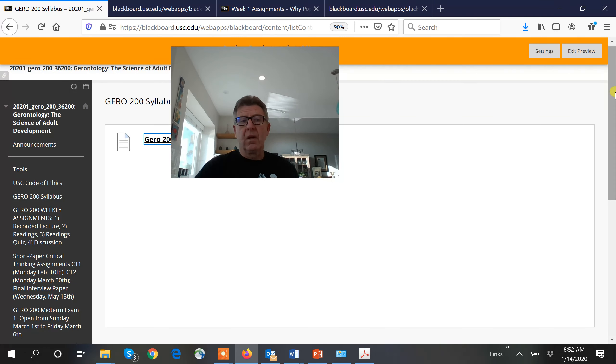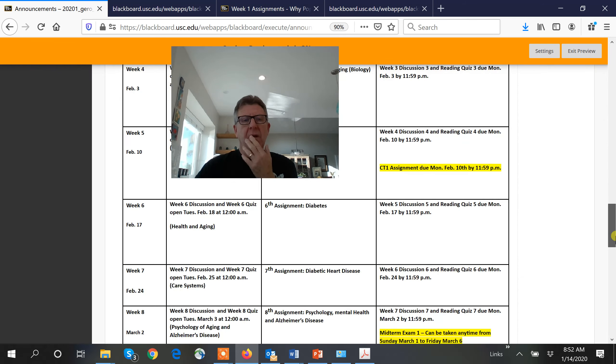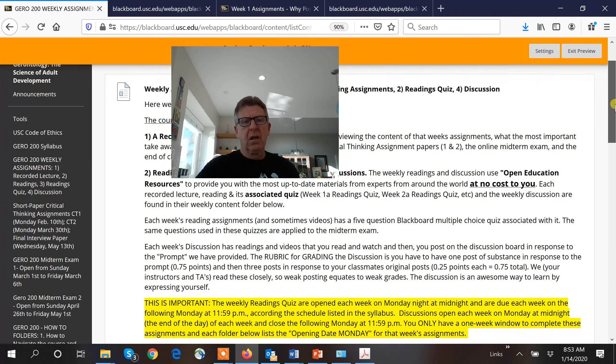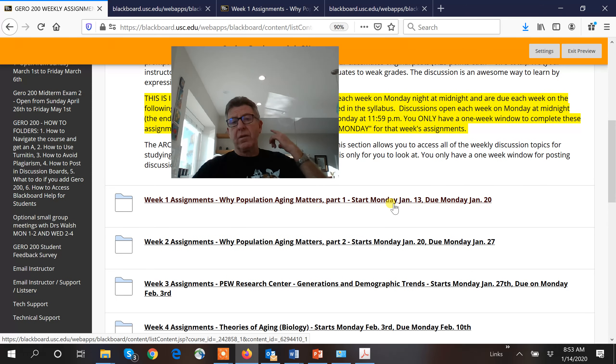We will be emailing you constantly via announcements. Click here — this is the very first announcement Julia sent out, and this is how we'll communicate. I will post this video in the announcement as well as in your weekly assignments. First of all, you'll see it's open access resources — not one penny cost to you. No book. This way we can update the information to keep it very current and topical.